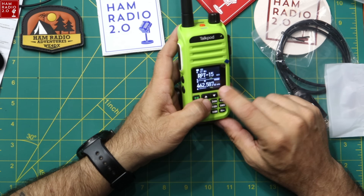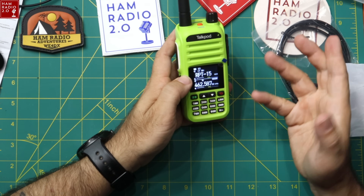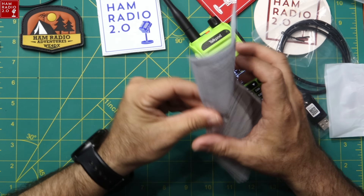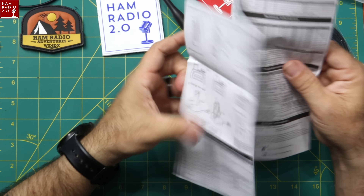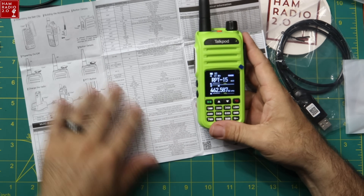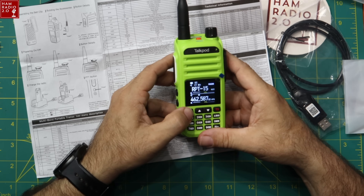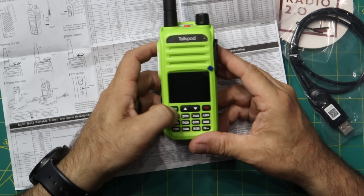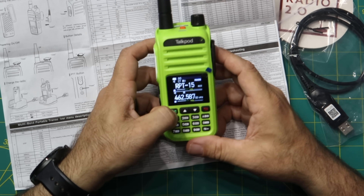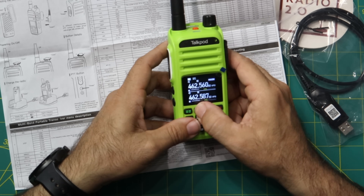The second display is in VFO mode. I wasn't sure how to switch it — the manual didn't stand out much, so I just started pressing buttons like most hams do. Short-pressing the green menu button enters menu mode; long-pressing switches to VFO/frequency mode, and you can change the frequency from there.